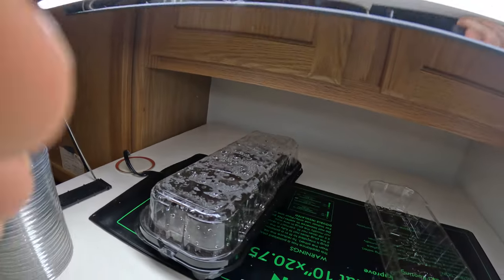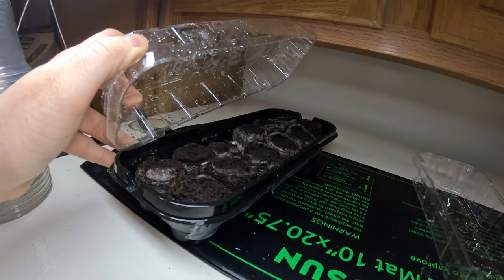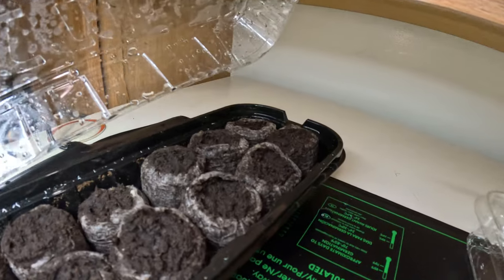Hello and welcome to our very first seed starting update video. Today we're going to be up-potting several plants and see how much they've grown.